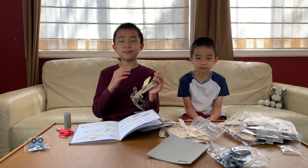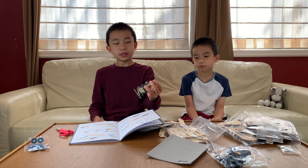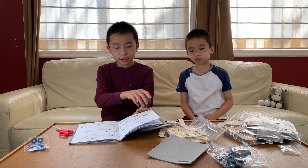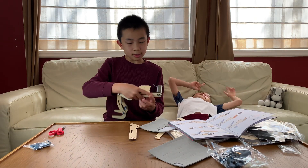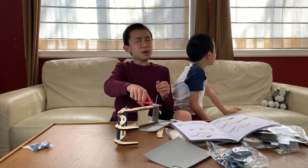Step ten is a long one, but we only need the zip tie and the plastic tube. First I put the zip tie through like this — it says not to connect it yet. And then the tube goes through like that. Ready? I'm going to cut it. Three, two, one.